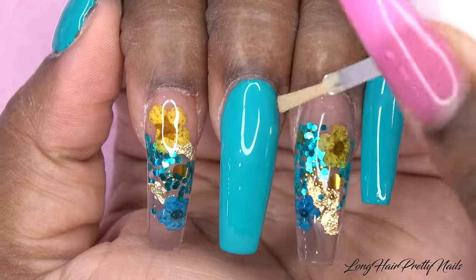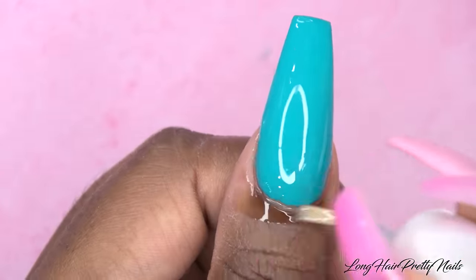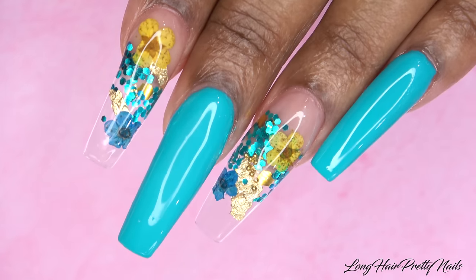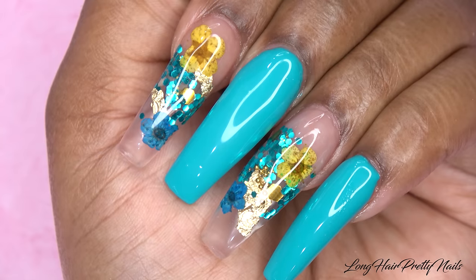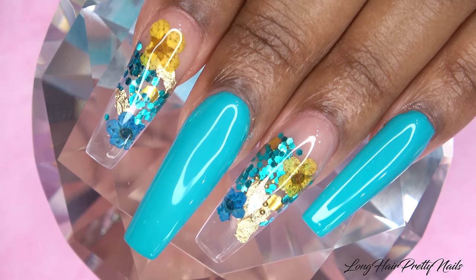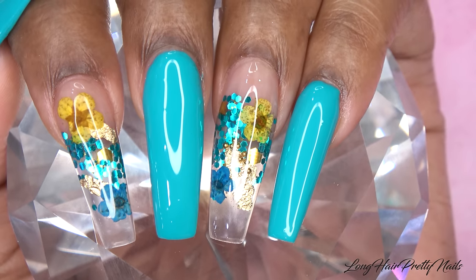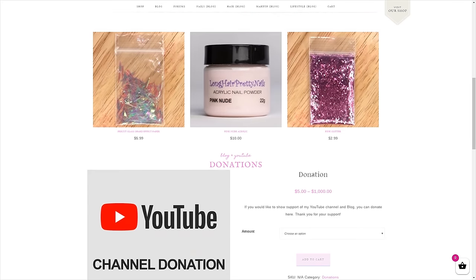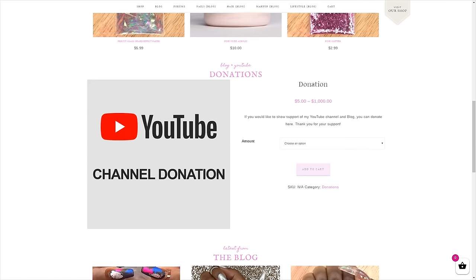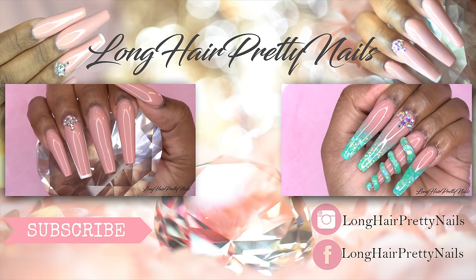Then I apply my cuticle oil. This is the finished look — I love how these came out, this is just so cute. The flowers, the gold foil, and the glitter just makes everything come together, and the glass tips are everything. I hope you guys enjoyed this nail tutorial. Head over to longhairprettynails.com and check out the shop. Thank you guys for watching — don't forget to like, comment, and subscribe, and I will talk to you in my next one.